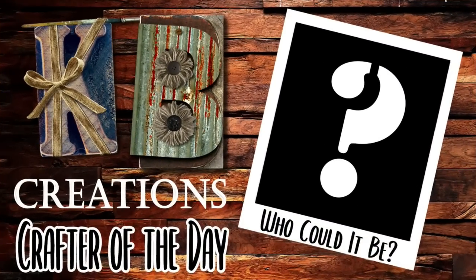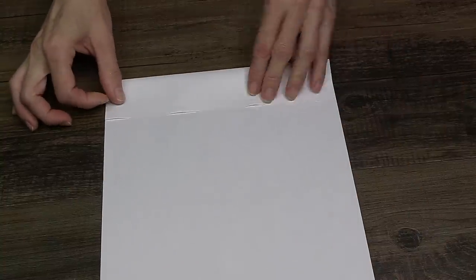Who is today's KB Creations Crafter of the Day? You'll want to stick around to the end of the video to see if it's your creation being featured. Let's jump in and do some DIY!